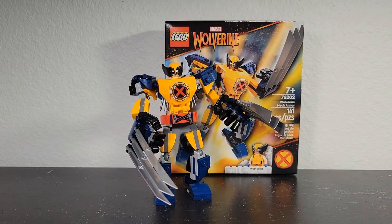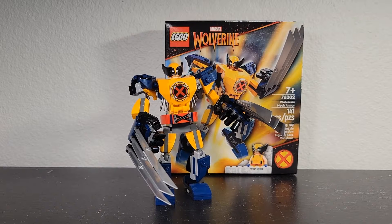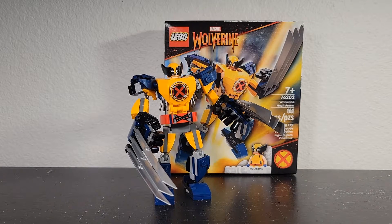So yeah, here's the Wolverine Mech — the best mech we've gotten so far. Not many bad things I can say about this set; it's just really good. I recommend this to almost any Marvel fan.